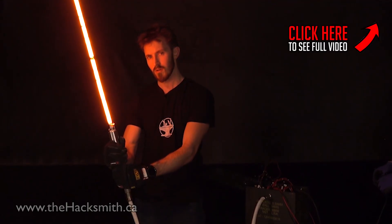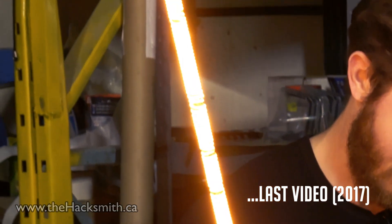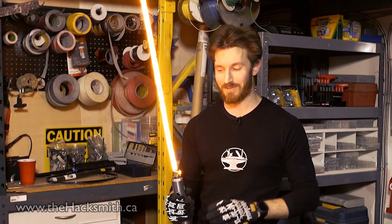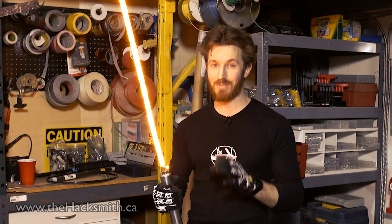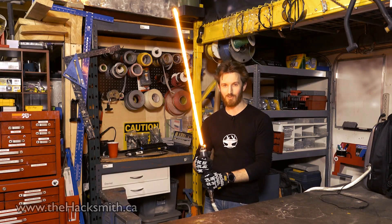But one of our most popular projects this year was our attempt at building a real-life lightsaber. It worked, but could have used some improvements. Now we realize that this blade design isn't quite as durable as we had hoped, so we've already come up with a much better design that's going to be hotter, stronger, and easier to cut through things. But something like that's going to take quite a bit of time and money to produce, so make sure you subscribe to the channel and enjoy our other content while we develop the world's first real lightsaber.